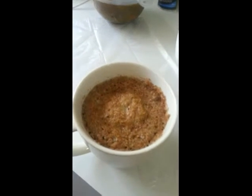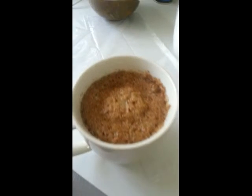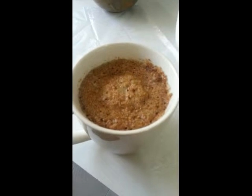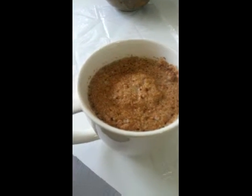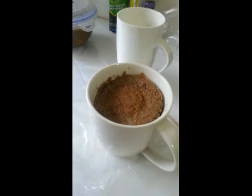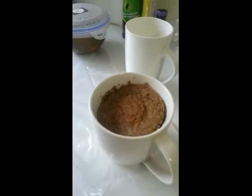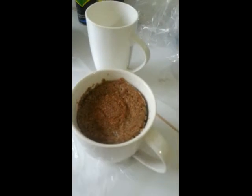I've just taken it out of the microwave and you can see it's a little bit damp in the middle there, so just another minute — I'm going to put it back in for another minute. Cooking times will vary with the size of the microwave. Mine's about 900 watts, so that took about four to four and a half minutes.